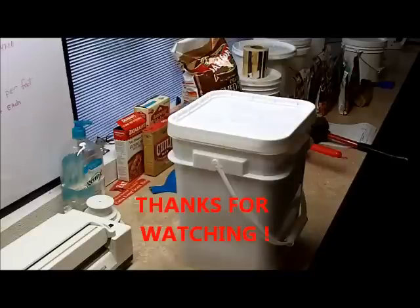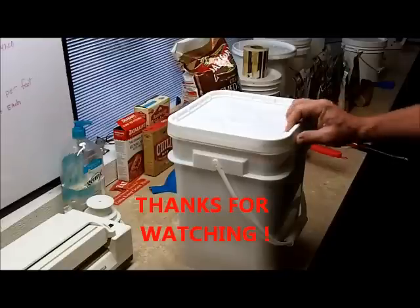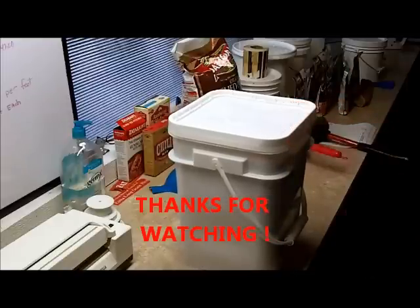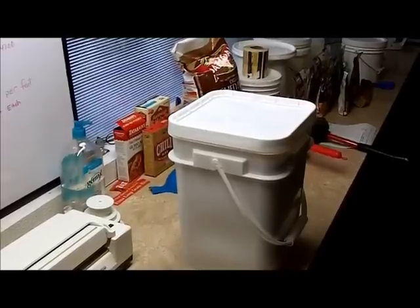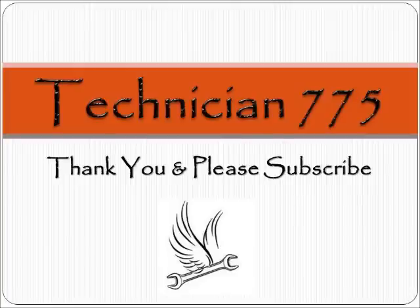That's me sealing up a 25-pound bag of wheat berries in a cat litter bucket — as long as the cat litter wasn't used. This is Technician 775 saying thank you very much. We appreciate all the comments, and please subscribe.